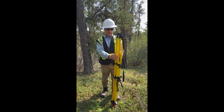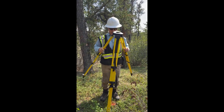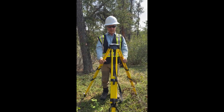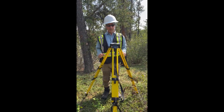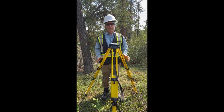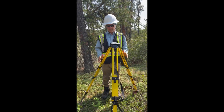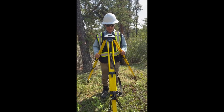Now lock it in. Believe it or not, there's a correct way to hold a tripod — with two legs towards you. These two legs are the only ones you need to touch. You shouldn't have to adjust the third leg at all. You should be able to center and level the tripod only using your hands on those two legs.